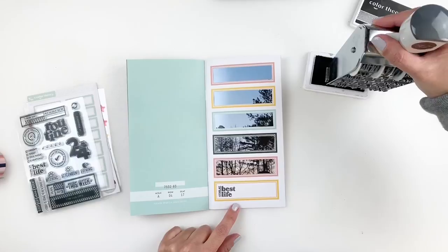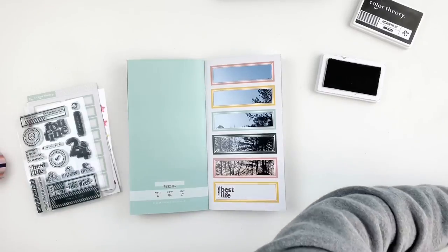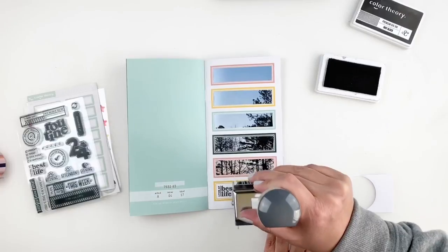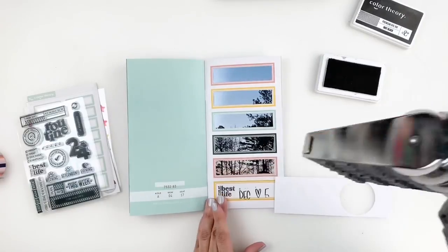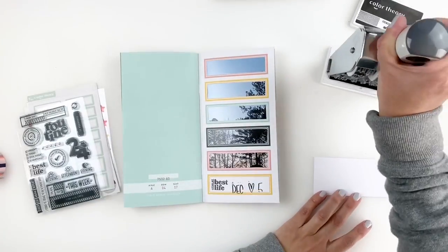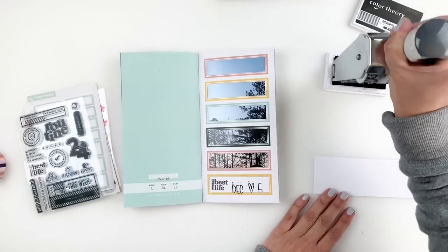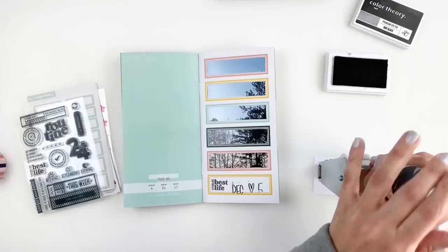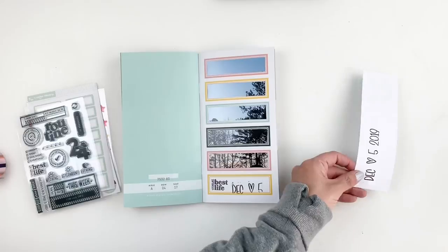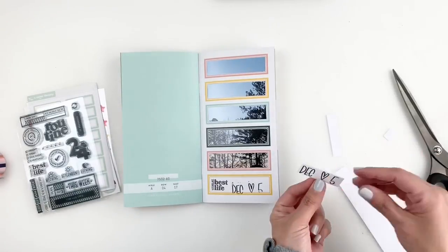I thought it would be cool to use my mega date stamp to stamp out the date. But when I was stamping it down, my hand moved — I felt it. I knew I was not stamping it in the right spot, and it looked horrible, and it got under my skin. But anyways, I'm going to fix it. I decided to stamp it again on some white cardstock. And because it was off and it hit the yellow side of my label, I'm going to have to go through my traveler's notebook kit and use one of the blue labels just to kind of offset it and cover my boo-boo.